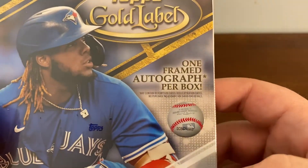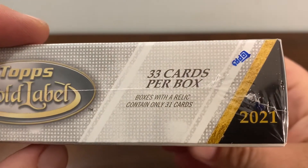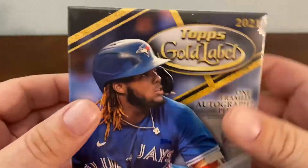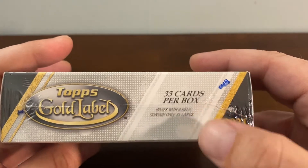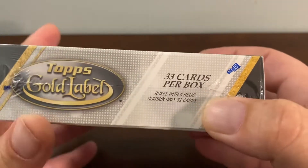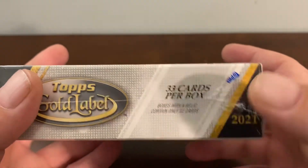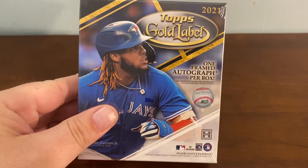The asterisk basically means that the auto you get could be a redemption. So there are 33 cards per box, but boxes with a relic will contain only 31 cards — they count relics as two cards. That's probably to prevent weighing of the boxes. If they had 31 cards with a relic, the box would be heavier, meaning the relic weighs the equivalent of three regular cards.